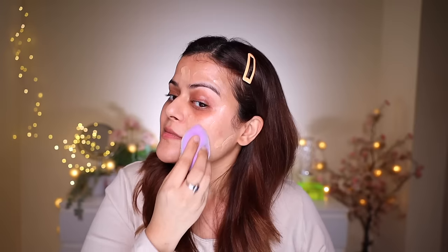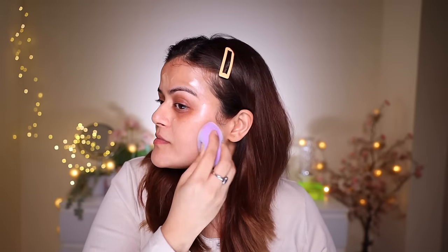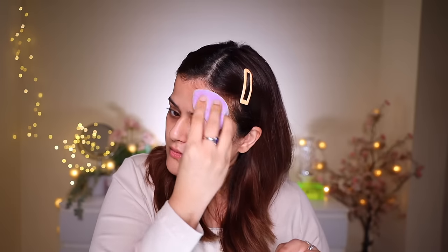Now I'm going to use a Snack velvet sponge — it's a microfiber sponge. The product blends well and it doesn't soak up too much. Blending is done. It has a very light coverage on my skin. Now we'll use concealer.